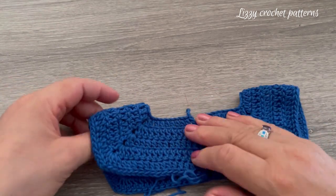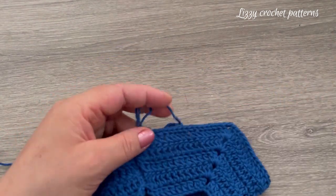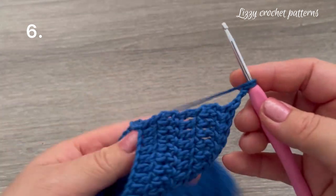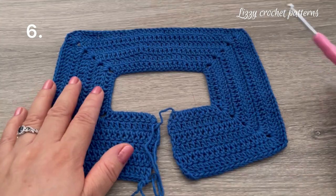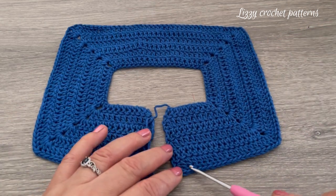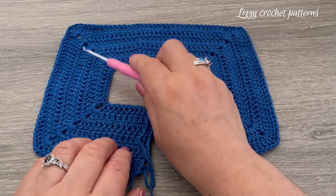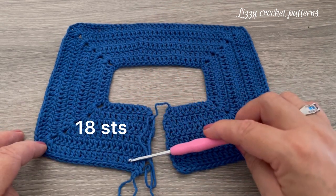This is what I have so far and I will make row number six. For row six we have: 18 double crochets, corner, 26 double crochets, corner, 36 double crochets, corner, 26 double crochets, corner, and 18 double crochets.